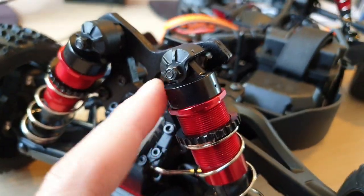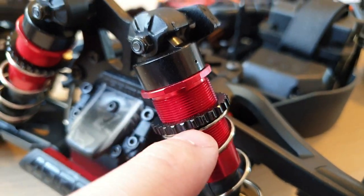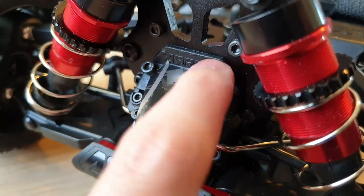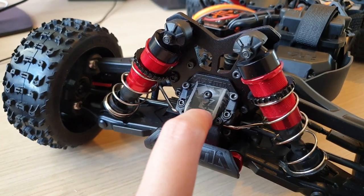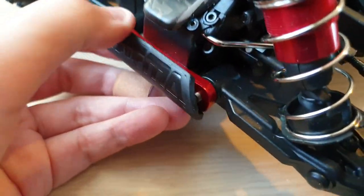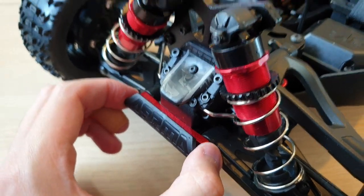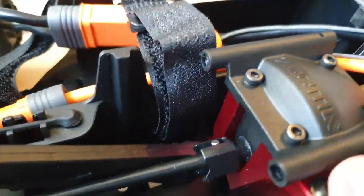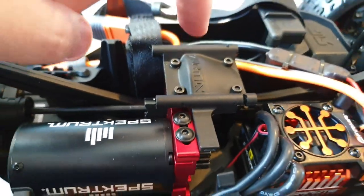Very beefy shock tower. And you can set the preload as well. Looking at the differential cover — this is the front differential gear. And there's a bumper just to protect the beautiful anodized red suspension mount or brace. And obviously there is a center differential here as well. You just need to take out the four screws and this will come out, giving you access to the center differential gear — and you'll also be able to adjust the pinion gear.